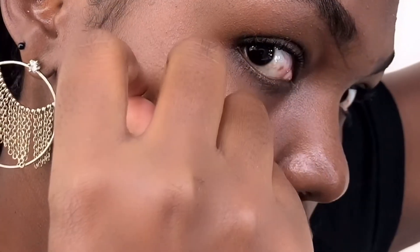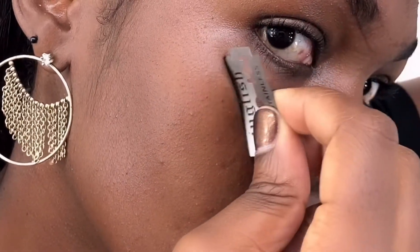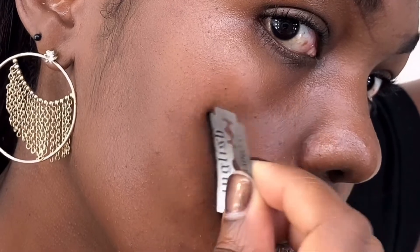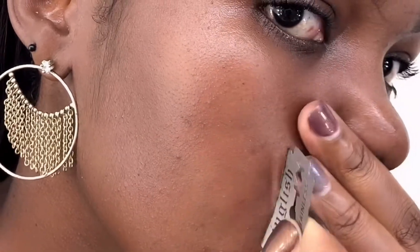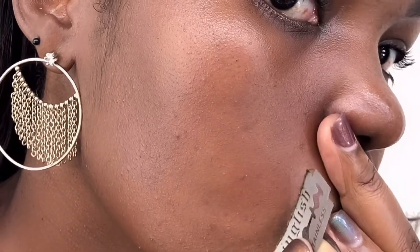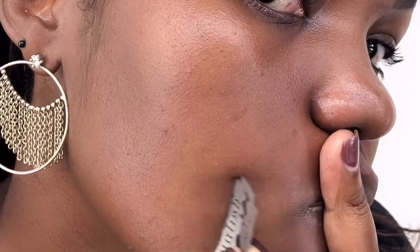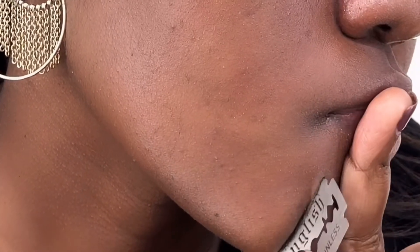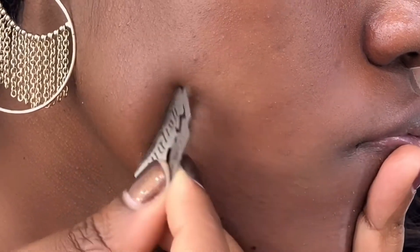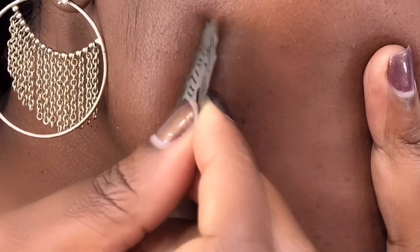Someone has a pretty hairy face! I didn't cut myself, which was a good part. I hope you can see how hairy my face is. I tried to make it clear this time — I've done a video about this before but it wasn't as clear as this one.